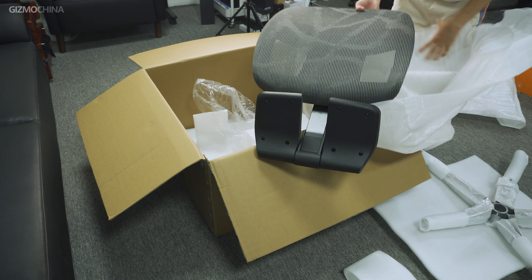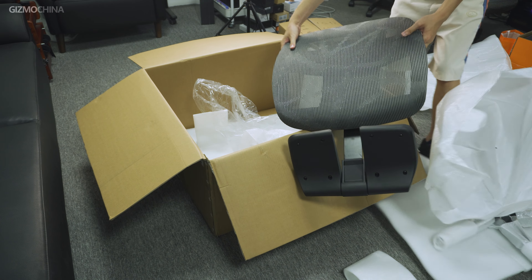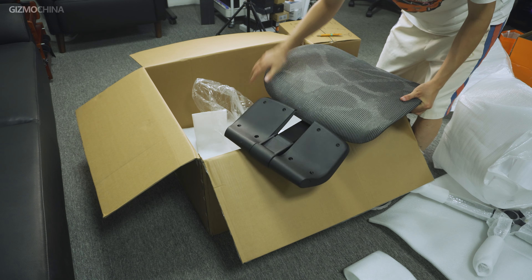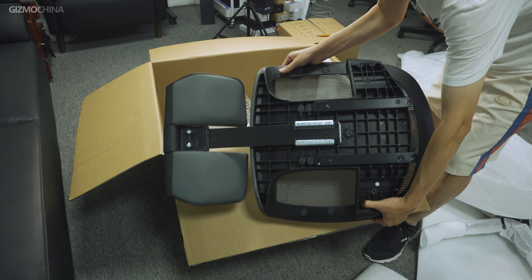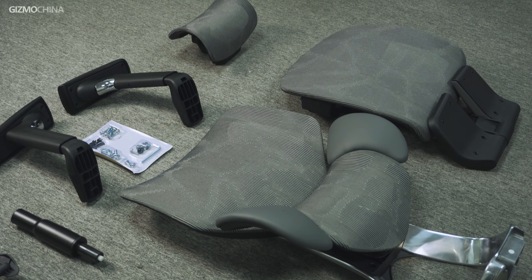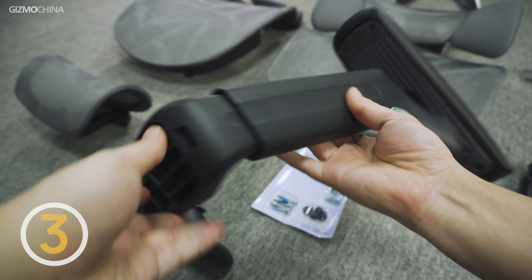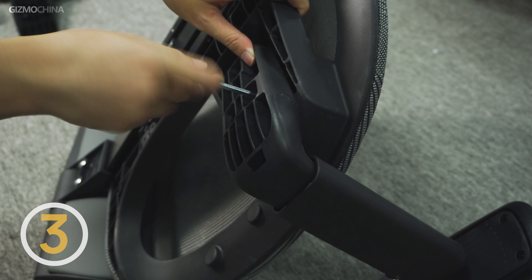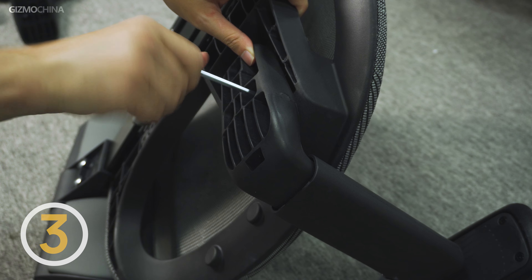You may have noticed that the footrest of the model we got has been pre-installed, so if you receive the package with an installed footrest you can skip the footrest installation step. If not, you have to insert the footrest at this point. Then fasten the arms under the seat cushion, which requires using the B-type screws and a wrench. Thankfully, all the tools are included in the shipping package.